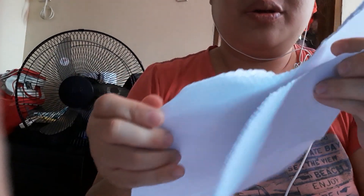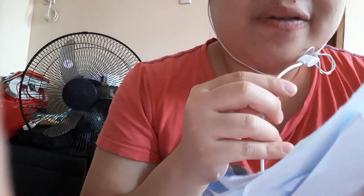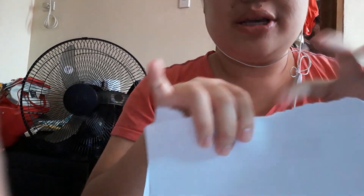And this is 1, 2, 3, 4. This is a sort of stress-releasing. Instead of breaking a plate, you will just take a paper and tear them apart. Tear them apart.